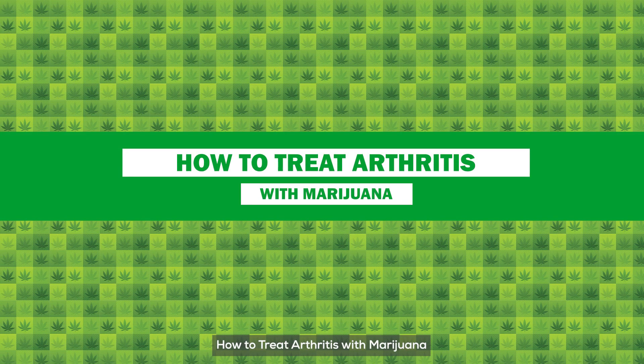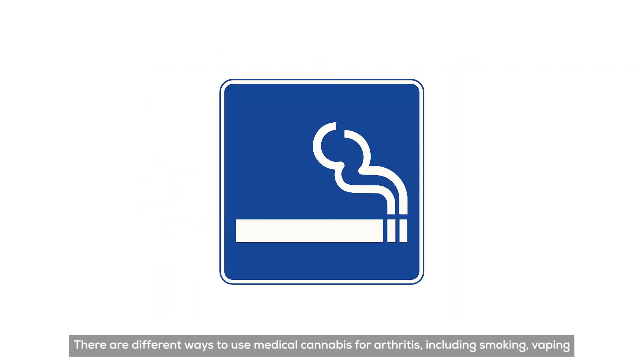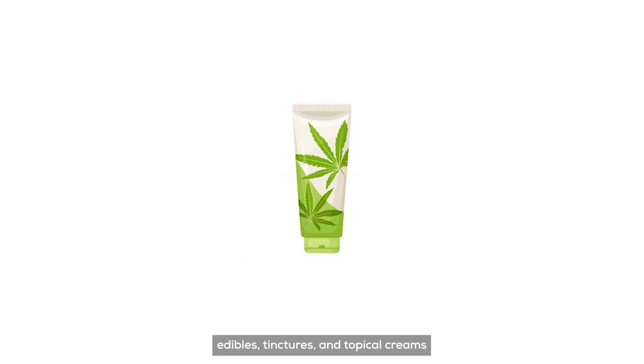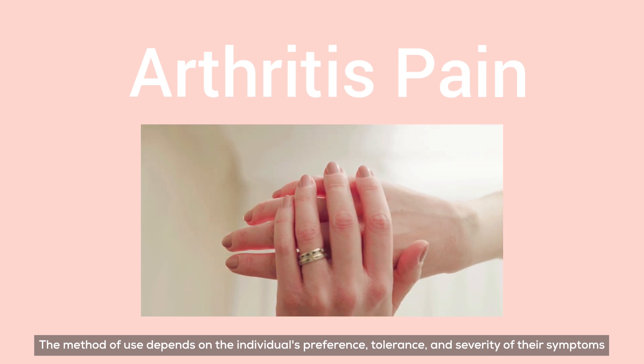How to Treat Arthritis with Marijuana. There are different ways to use medical cannabis for arthritis, including smoking, vaping, edibles, tinctures, and topical creams. The method of use depends on the individual's preference, tolerance, and severity of their symptoms.